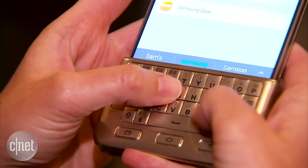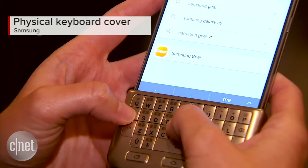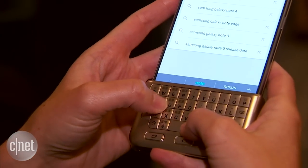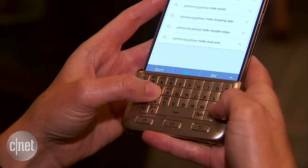First of all there's this wacky keyboard attachment here. It is a full QWERTY keyboard with a sort of a soft touch grippy feel on the front and the back.